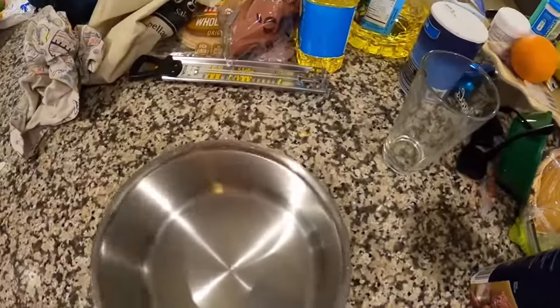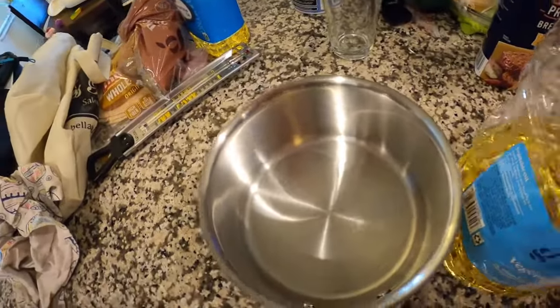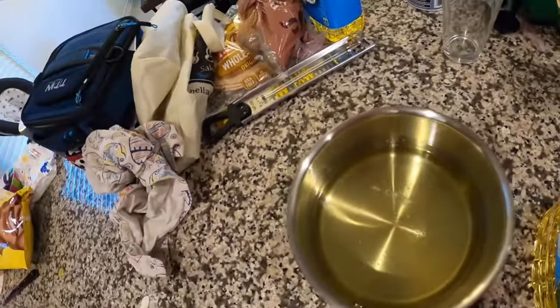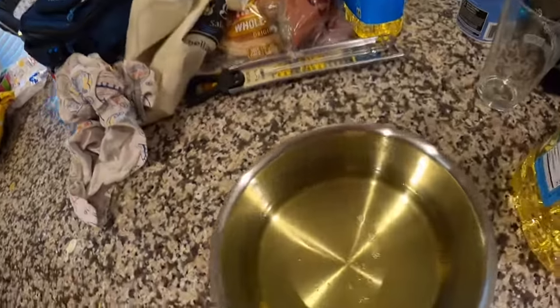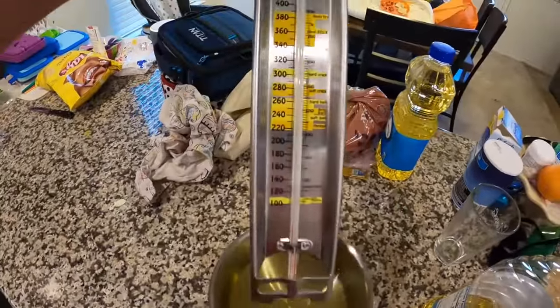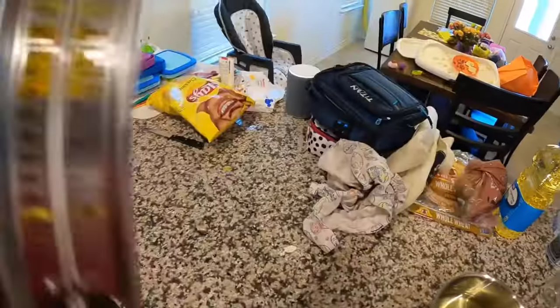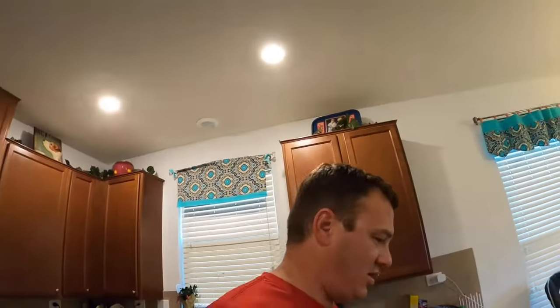I'm not frying up that many anyway — maybe five or six, just to test it out. I've got some vegetable oil. You want to use vegetable oil or peanut oil. I'm going to fill it up about a quarter inch, maybe a little bit less, because once it gets hot and bubbles it's a lot more than you think. You're also going to need a candy thermometer, also called a deep fry thermometer. This one's made by Taylor — you can find it at Target.